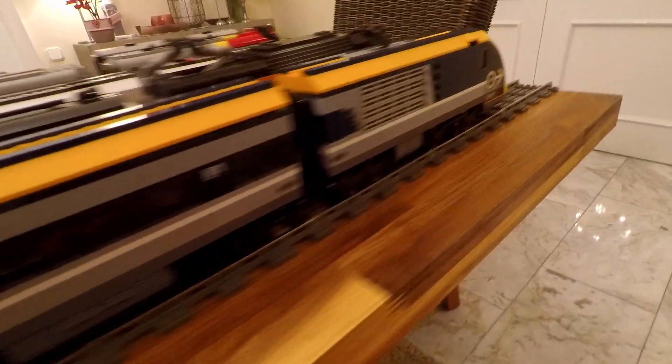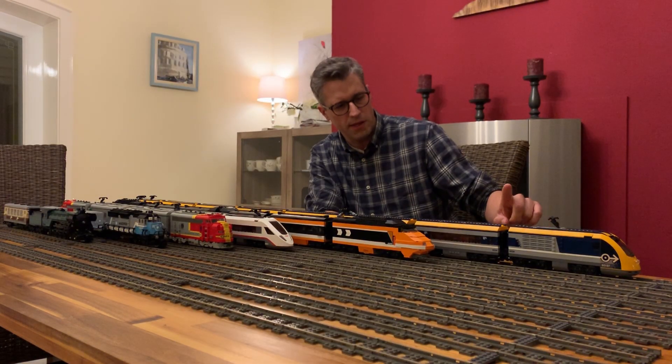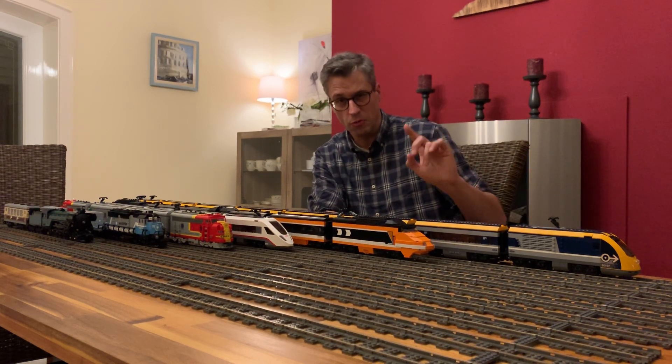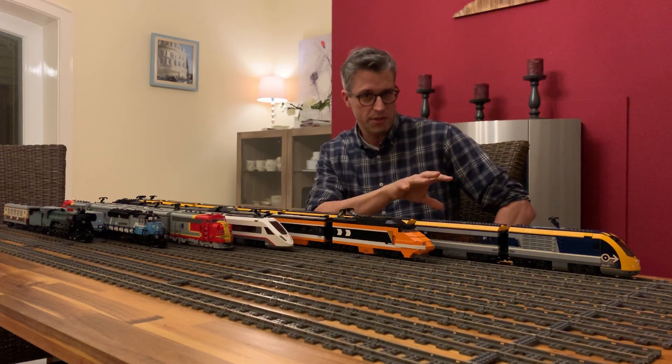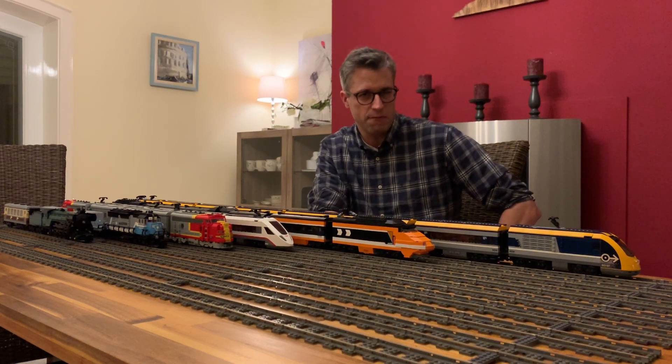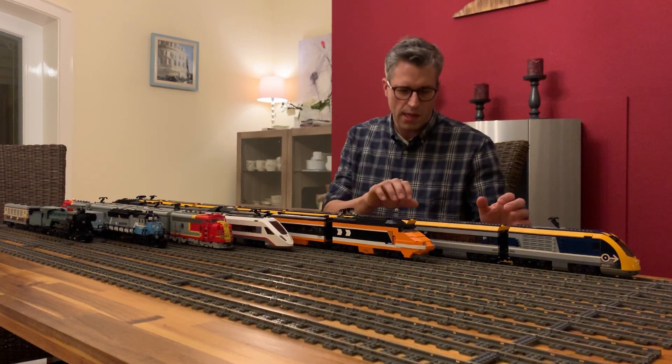Inside it's nothing really special. We are running it with the Powered Up units. The interesting thing is that those units work via Bluetooth, so we are able to connect them to our central PC — if we have the right Bluetooth dongle, you need a special one for it.